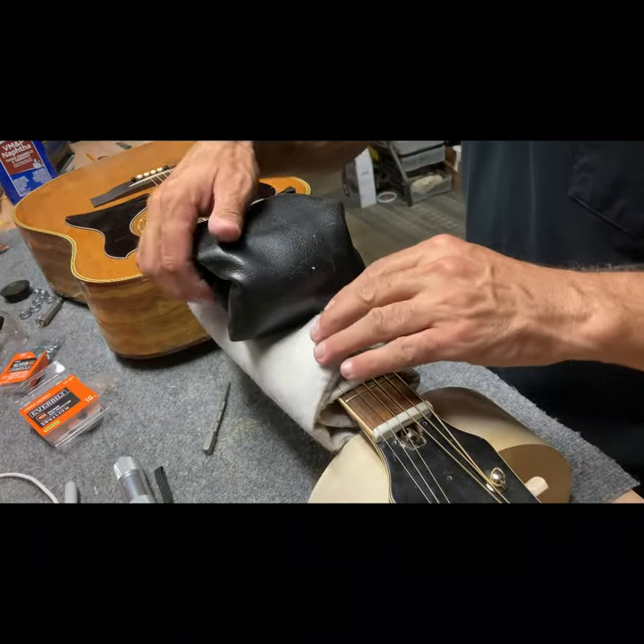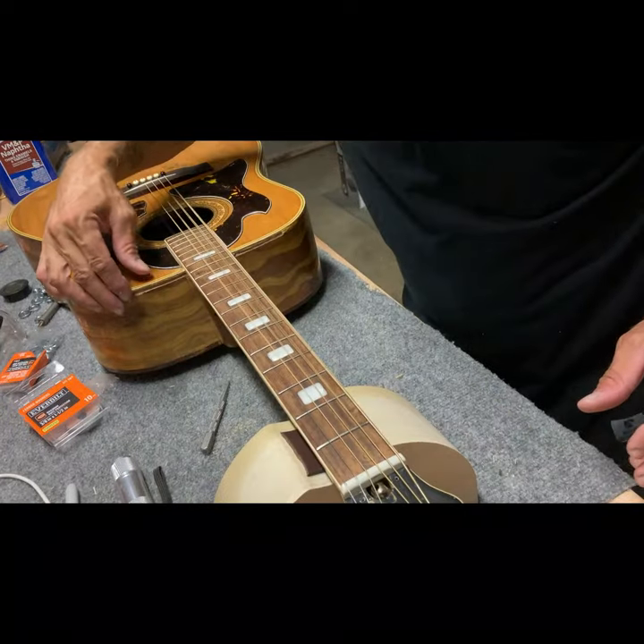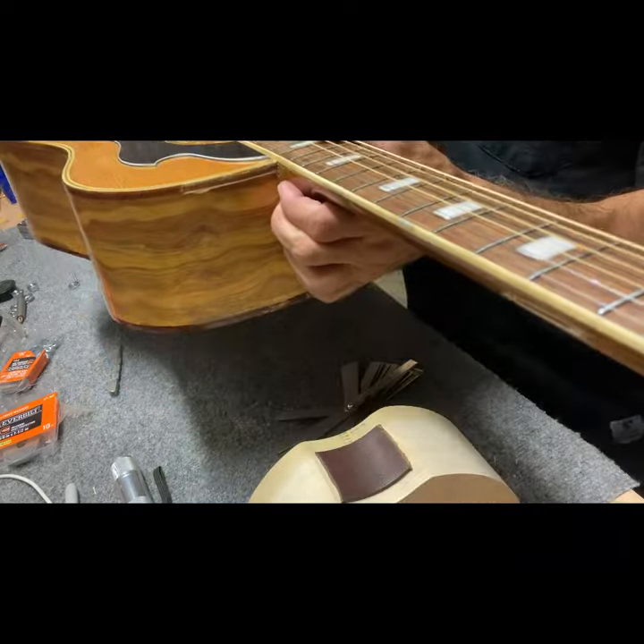It's been several days turning on and off the heat. Capo on the first fret — it looks like ten thousandths. The neck at least now is workable.